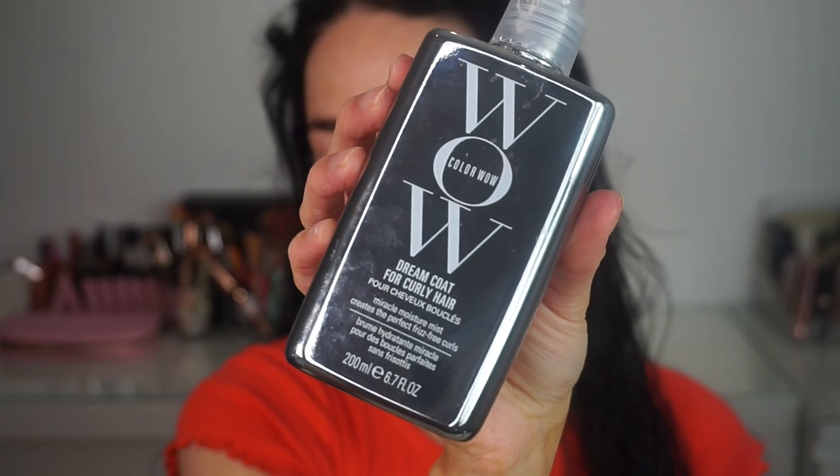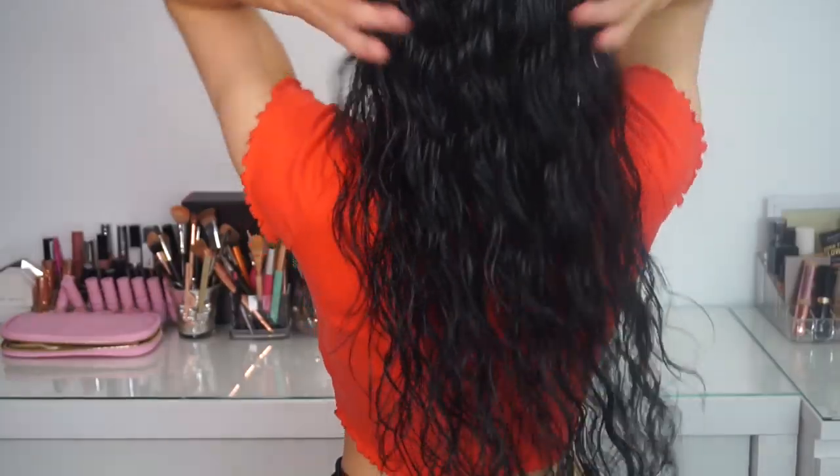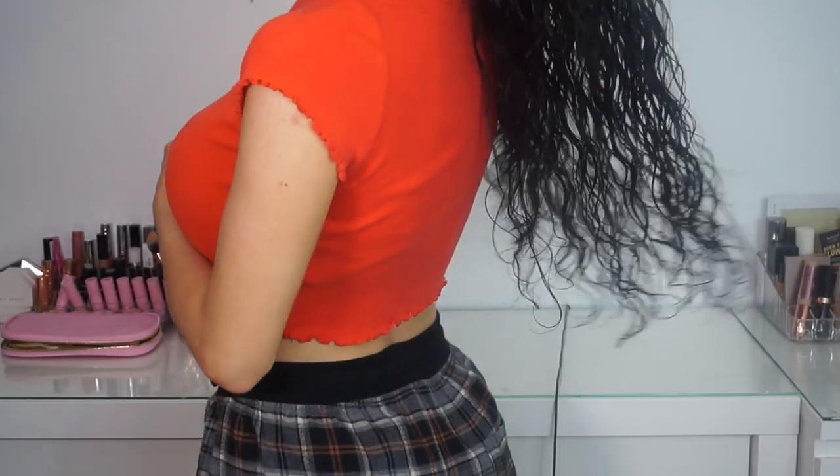I'm just gonna show you the Color Wow products. This is the Dream Coat for Curly Hair that I'm gonna be using — obviously I'm just gonna leave my hair to dry naturally. I'm gonna spray loads through my hair and then scrunch it. Okay so this is what it looks like now. Once it's dry I will be back and show you what it looks like.